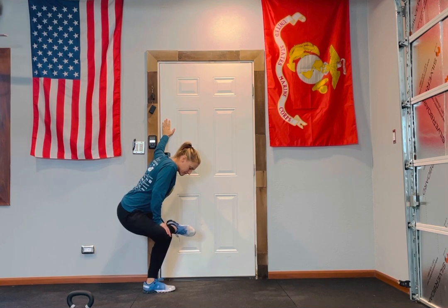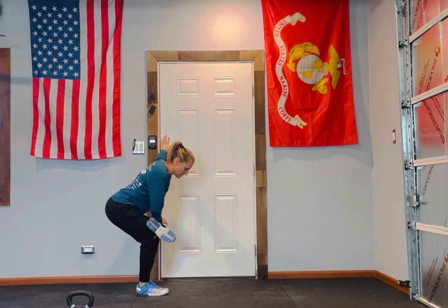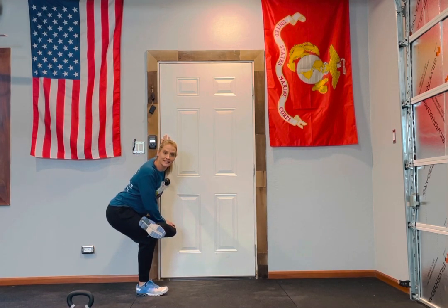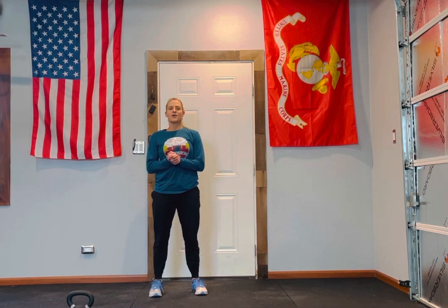You're going to hold it for the time I have prescribed. Stand up and then switch sides. That is your standing pigeon.